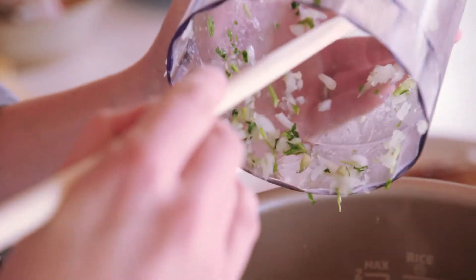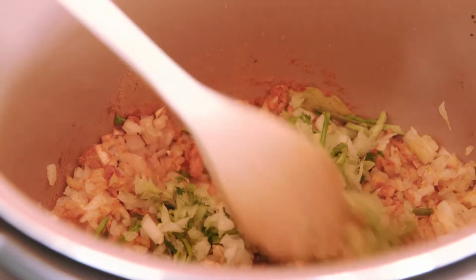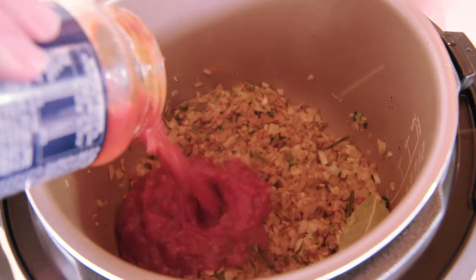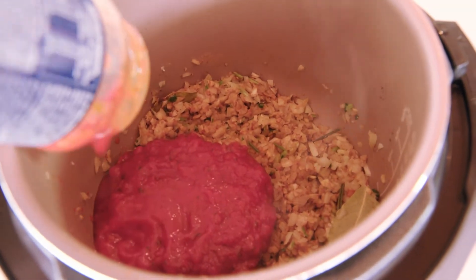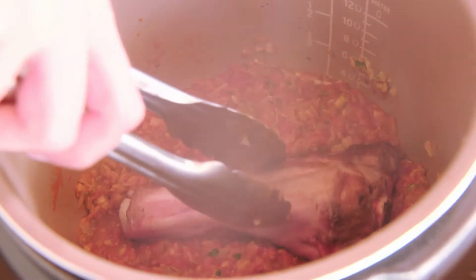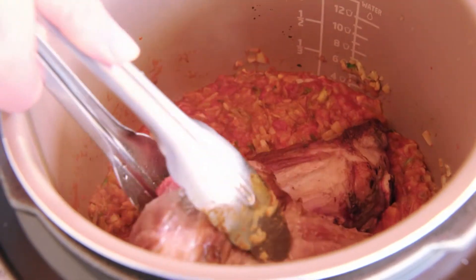Now we're going to also add in some coriander — we've got the roots and the stems, and we're going to save the leaves for garnish later. And next we're going to go in with our pasta sauce. Now I know that sounds a little bit unusual, but you can actually use a pasta sauce made from really beautiful quality tomatoes in almost any dish from anywhere around the world. All right, lamb shanks go back in now.